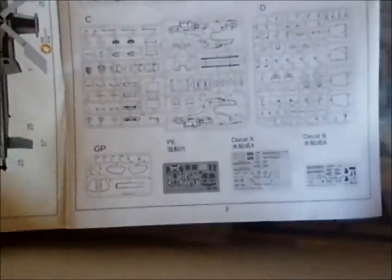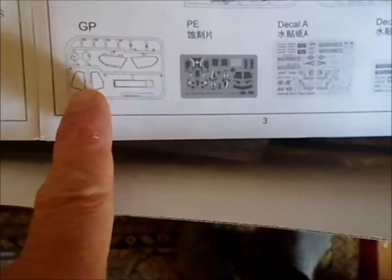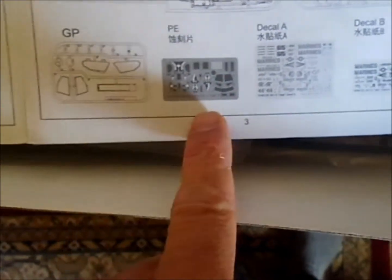Looks like it has four sprues of gray plastic, plus the clear parts. It has photo etch and two decal sheets.